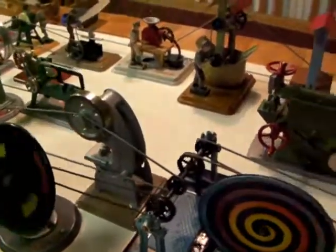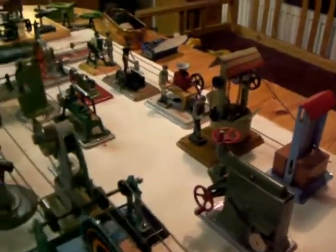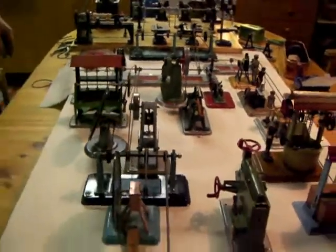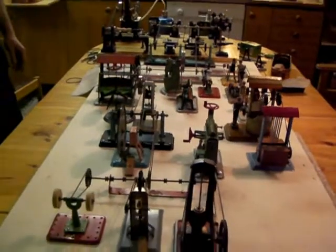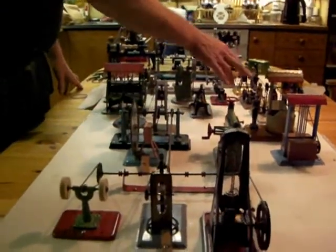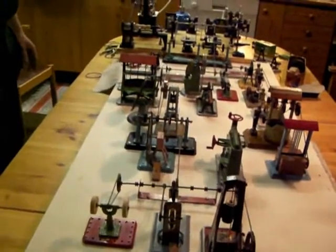So there's 12 on the line shaft, and on this table we've got 1, 2, 3, 4, 5, 6, 7, 8, 9 — that's 21 accessories. And when it was running with these additional ones as well, we had 26 accessories going at the same time.